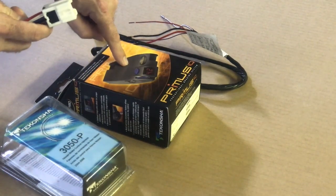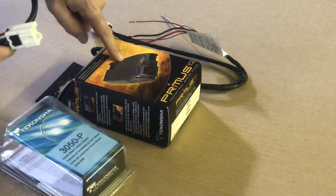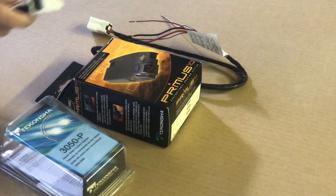So we're going to get that all set up, and I'm going to show you how to mount this in the Nissan Armada, hook it up, and we'll be ready to go.